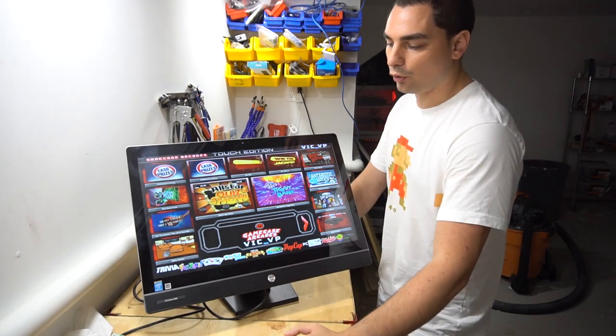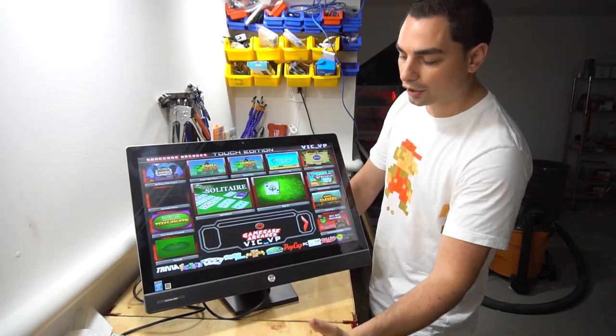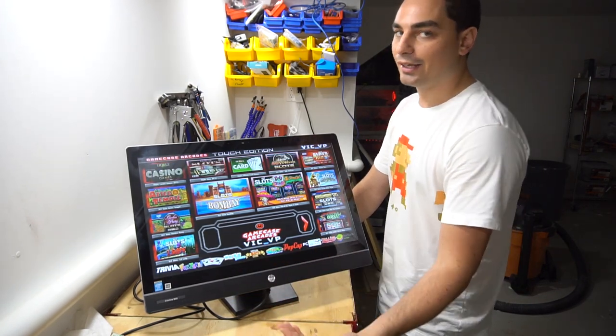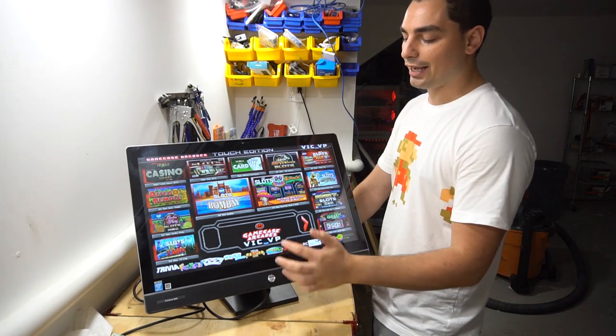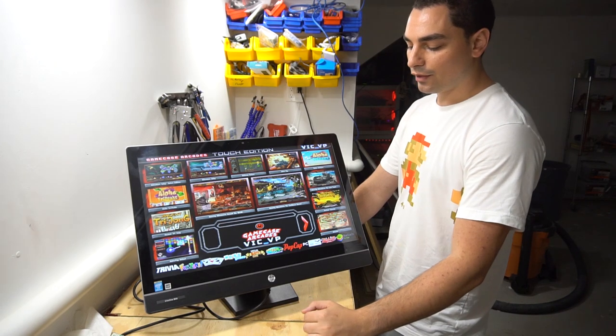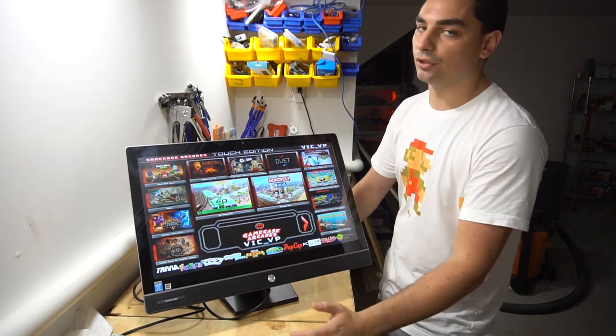I have it set up by categories. You're going to find trivia games, fun games, card games, word games, even casino virtual slots. I also went into the next step by adding PC games such as Big Fish, PopCap, and Game House, plus standalone PC games like Monopoly and Angry Birds.